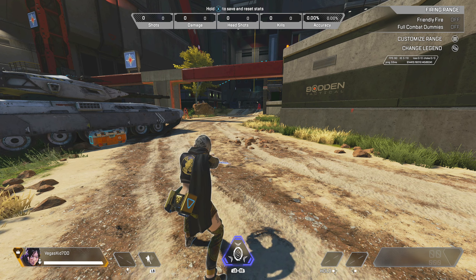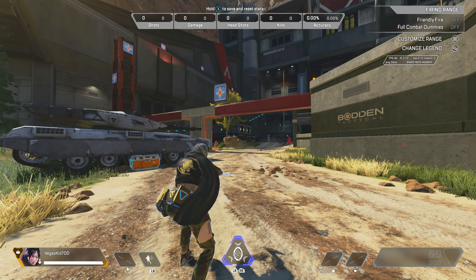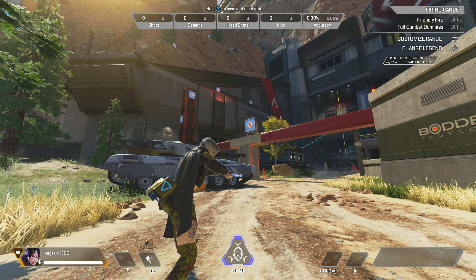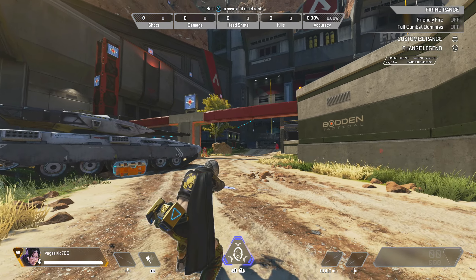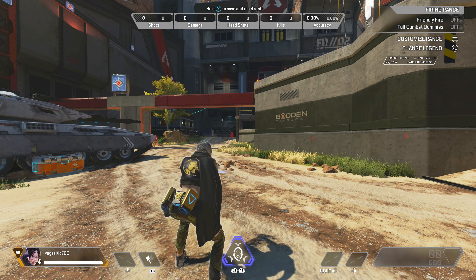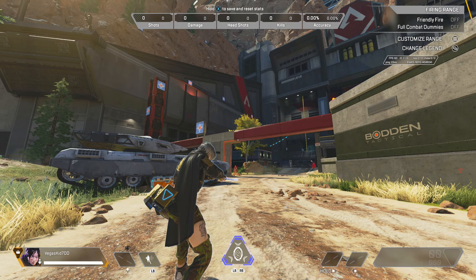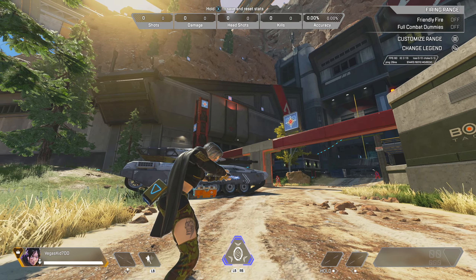Hi everyone and welcome to this tutorial on how to bunny hop in Apex Legends. My name is Tyler and in today's video we're going to talk about how you can master the art of bunny hopping in Apex. Now this right here is firing range. I've gone ahead and put myself in third person mode so it would be easier for you to follow this tutorial.